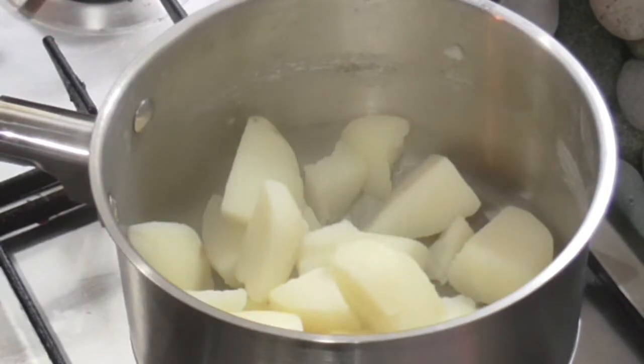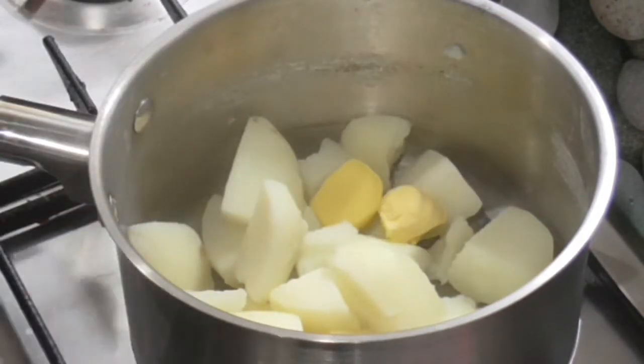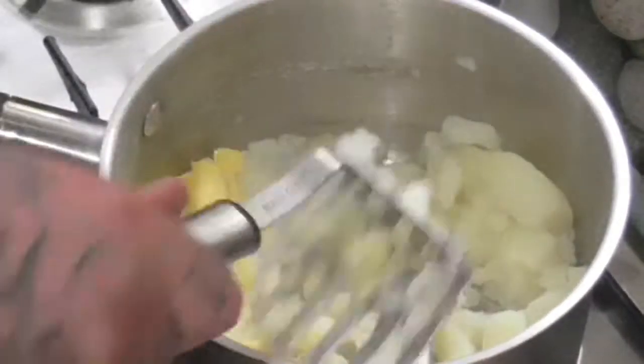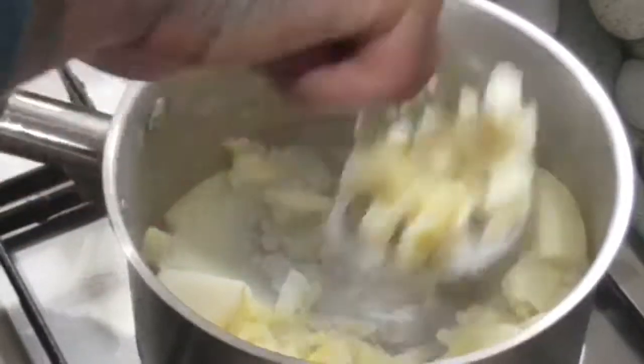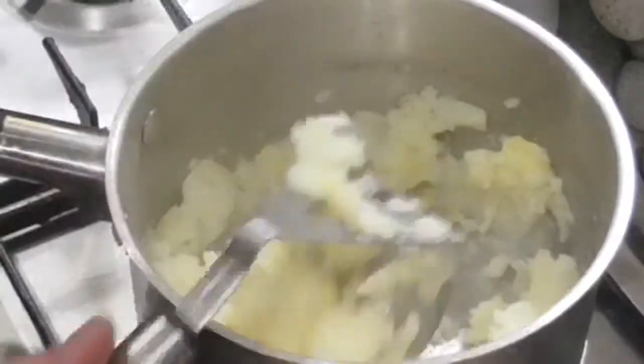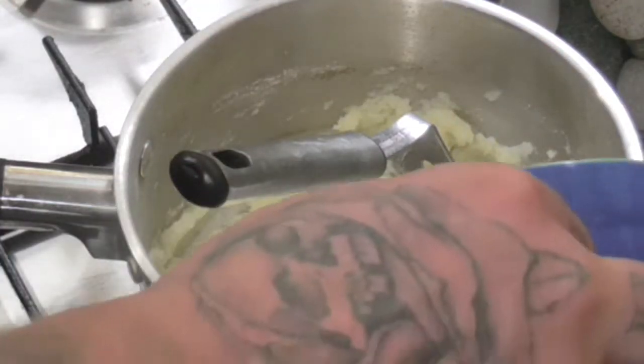We're going to add our butter — two tablespoons — so it melts in while the potatoes are still nice and hot. Then we're going to mash that all together. I use a nice metal potato masher. I used a plastic one for years but since I got this one I've never looked back — it does a much better job and it's just an easier process. You want to mash it well so there are no lumps.